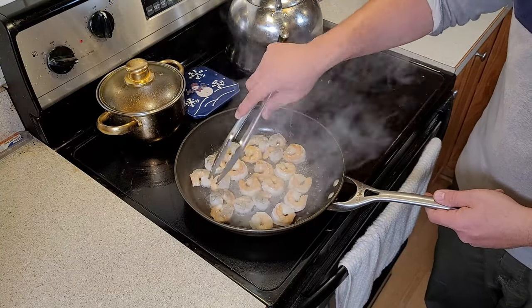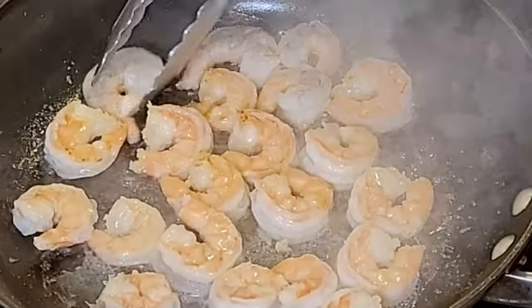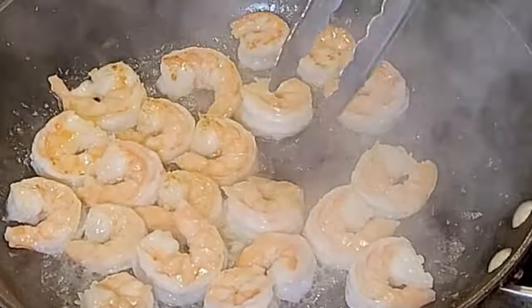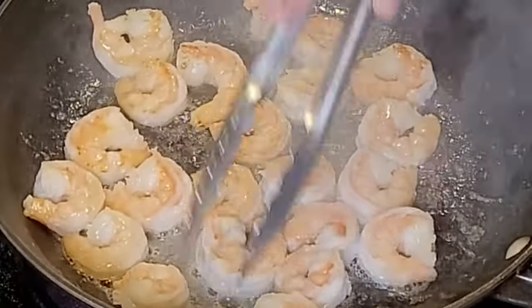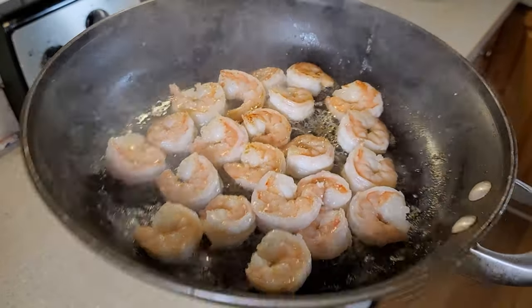Three minutes have passed. We're going to go ahead and turn over the shrimp and cook them for another two minutes on the opposite side. Get that nice golden brown texture. That butter is just flavoring the shrimp. See what this looks like? Oh, so good.